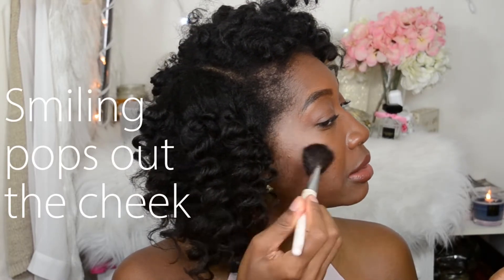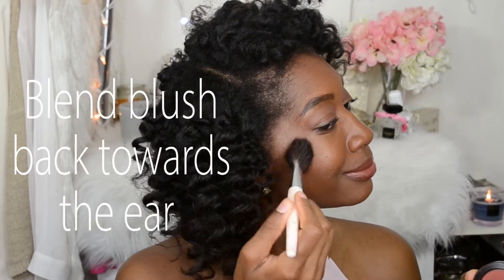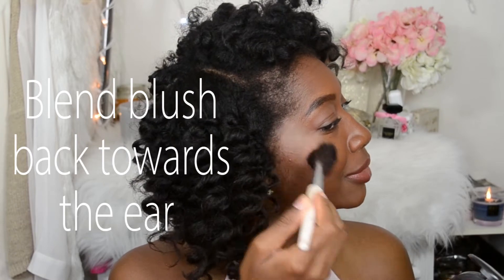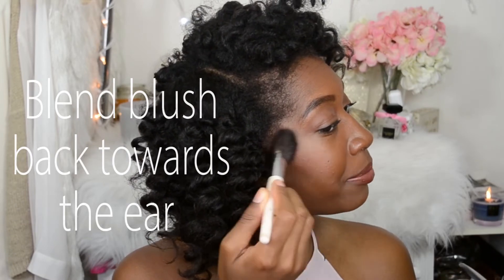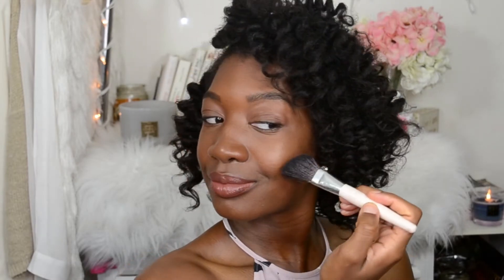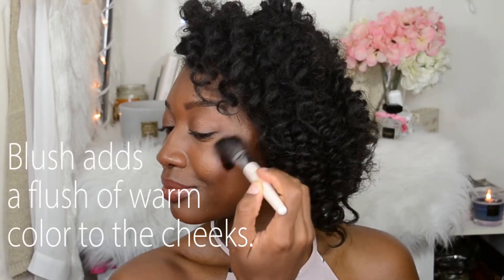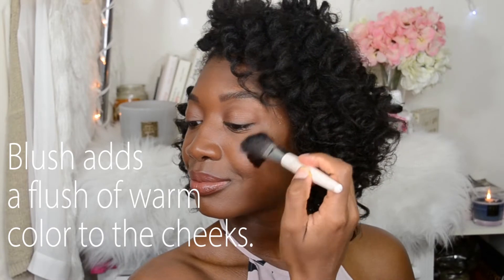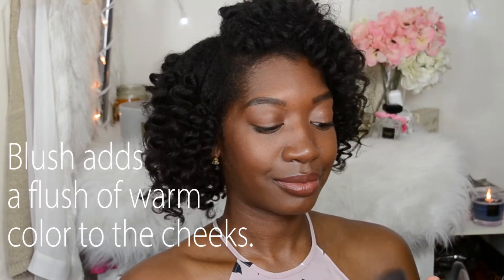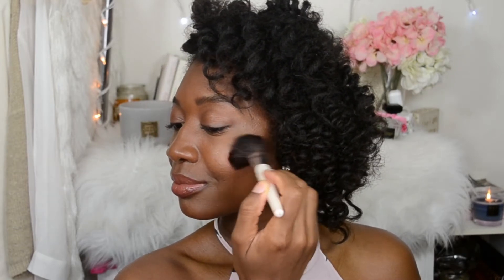Just blend back — blending back a little upward — and that's how you apply blush. My blush is really nice because it warms up the skin tone. It adds just a little flush of color, it just makes your skin look nice and soft — a hint of a little rosiness to it, just warms up that skin.